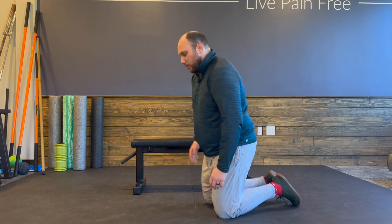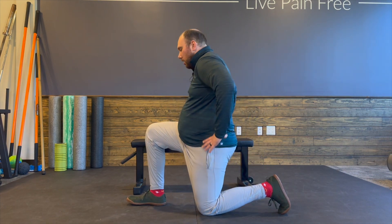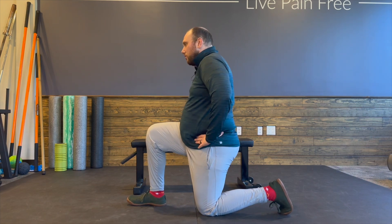So with the hip flexor stretch I'm going to show you from the side. I want this toe tucked. We're going to make sure that our hips are level and one's not up in the air — so from the front, you're not tilted. You're nice and level at your pelvis.